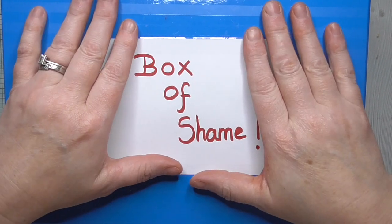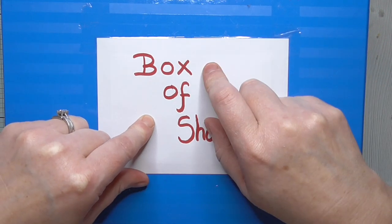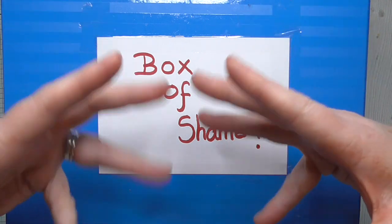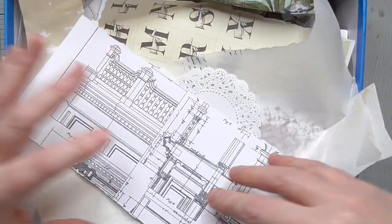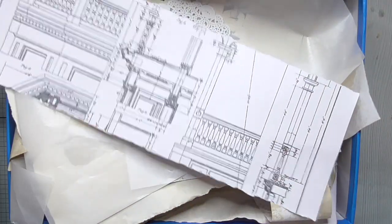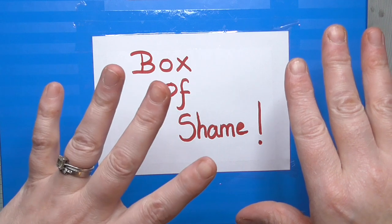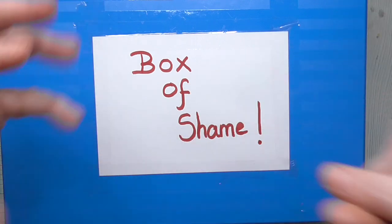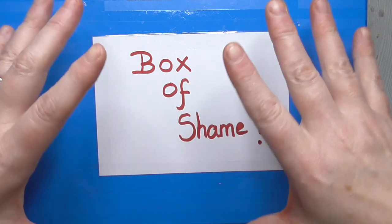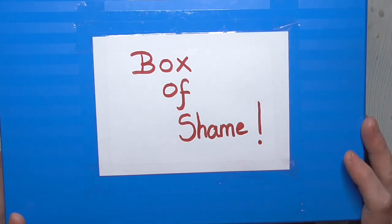Hello everyone, Amanda here. Thanks for joining me. So Box of Shame episode two - I started a new series last week sharing things that I'm going to make out of my box of shame. My box of shame is basically my nickname for my box of scraps. These are my smaller ones; I've also got a drawer of shame as well, which is a larger one, but we're dealing with this one first and we're going to pretend the other doesn't exist.